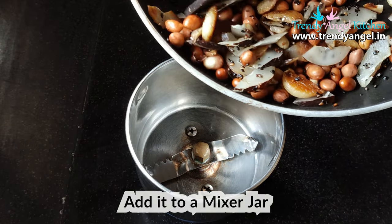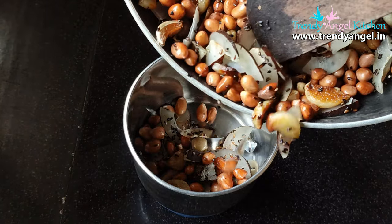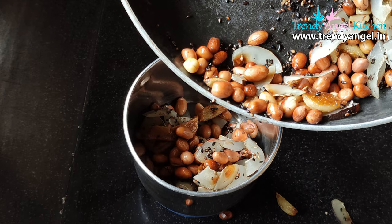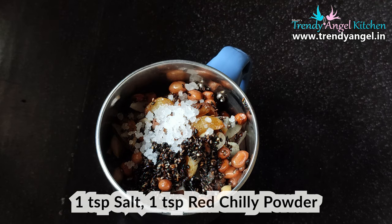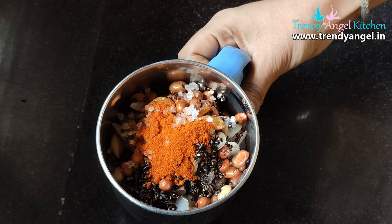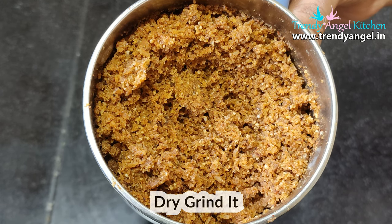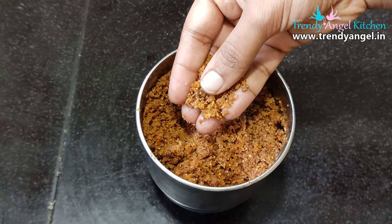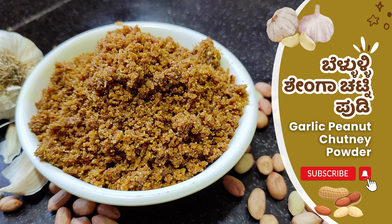If you need a mixer jar, I will need a mixer jar, which is a good option. Grind mado is a good option for the grind mado. We will store it in a small hour in the day of the grind mado. If you need a grinder, you will need to make a grinder. We have to make a grind for 5 minutes.